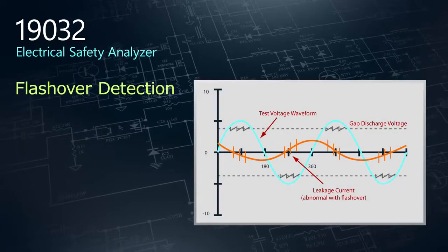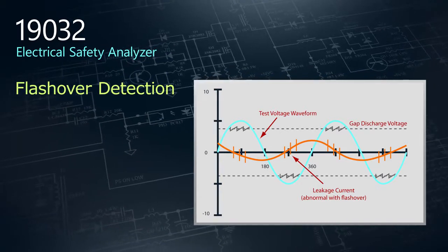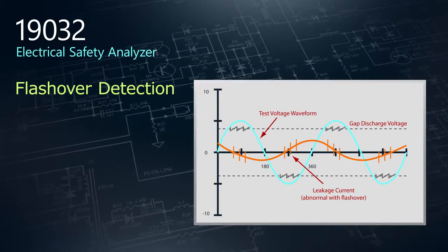Flashover detection tests for an electrical discharge that results from a low impedance connection through air to ground or another voltage phase in the device under test.